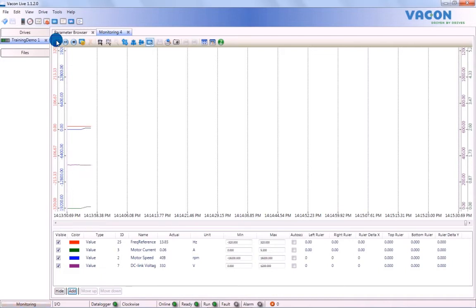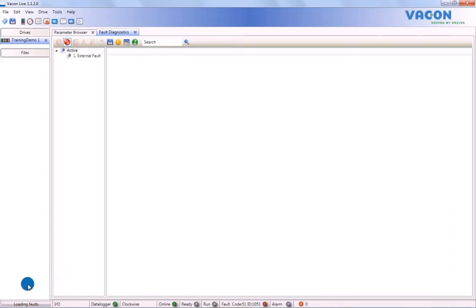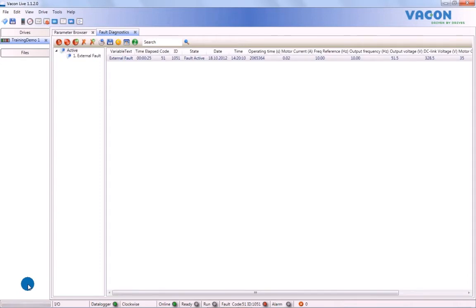While monitoring the drive, VaconLive is constantly on the lookout for faults, so that if and when one occurs, it is immediately brought to the user's attention. If a fault occurs while the drive is running, the drive will stop automatically. The fault will immediately appear in the status bar and can be identified by the fault code number, while the fault ID number will help give more information about the status of the fault. The fault diagnostics window will open automatically. The fault values will be saved to the drive and the data can be saved for further use as a diagnostics fault data file. All faults are saved in fault history.